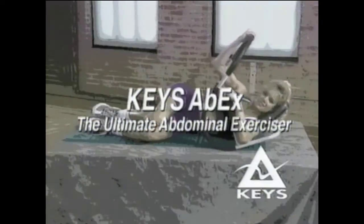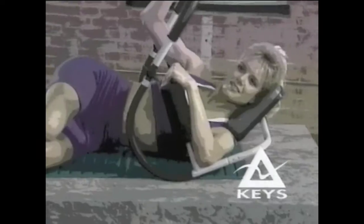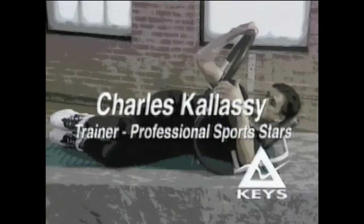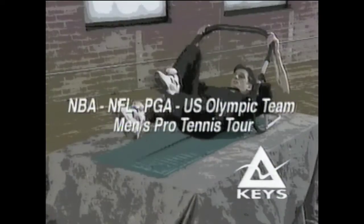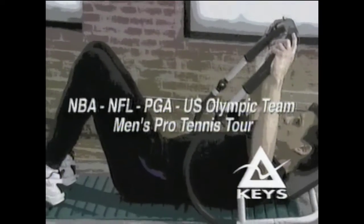Introducing Keys ABEX, the ultimate abdominal exerciser, featuring the exclusive patented adjustment hand bar. And now, here's Charles Calassi, trainer of professional sports stars and international athletes from the NBA, NFL, PGA, U.S. Olympic team, and pro tennis tour, to lead you through the Keys ABEX Super 6 workout.